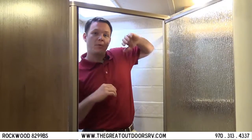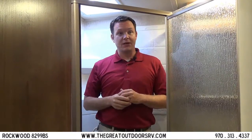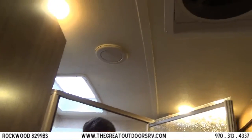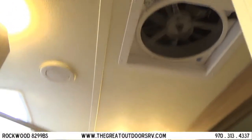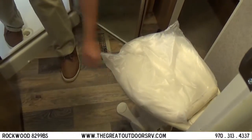The shower is neo-angled, so you have lots of elbow room, and for taller guests there's a skylight that also provides natural light. As mentioned, it has the Fantastic Fan to move a lot of air through the camper. The toilet is a porcelain commode instead of plastic.